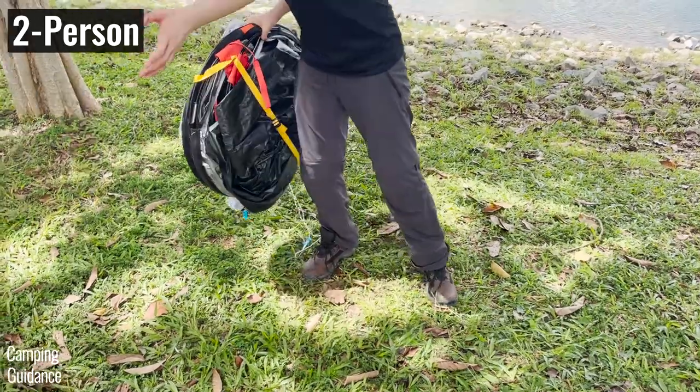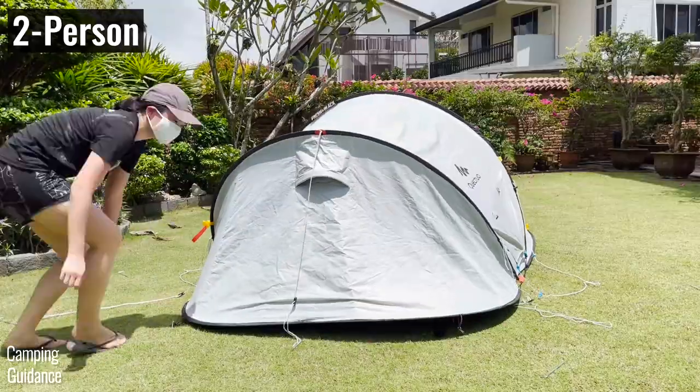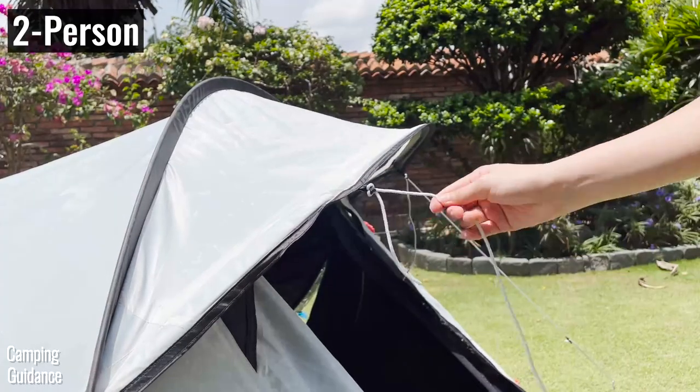Both tents have the exact same setup process. Both pop open in 30 seconds and have 4 loops for staking out the tent, 7 loops for 7 guidelines, and 2 vents.